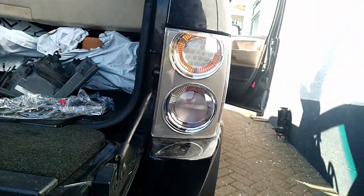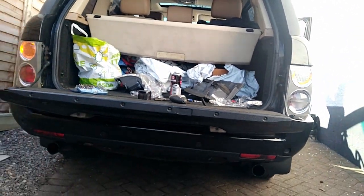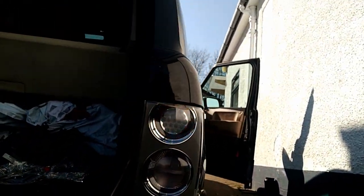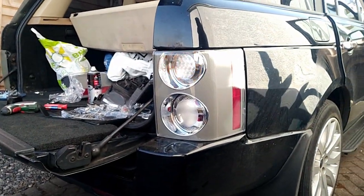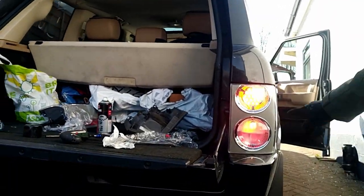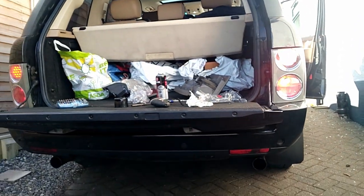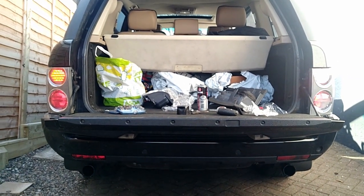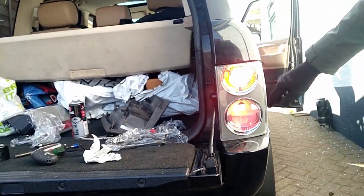Here we go — looking nice, looking sharp. Nice and new, gives it a fresh look, and there's the old one there as a comparison. It really does make the car look that much fresher. Well worth it for the money. Perfect fit as well — plug and play, two screws, job done. You can see all the lights: brake light, indicator, and normal lights, in comparison to the other side, which was the original. Very happy, looks really good — almost like an LED light. Spot on.